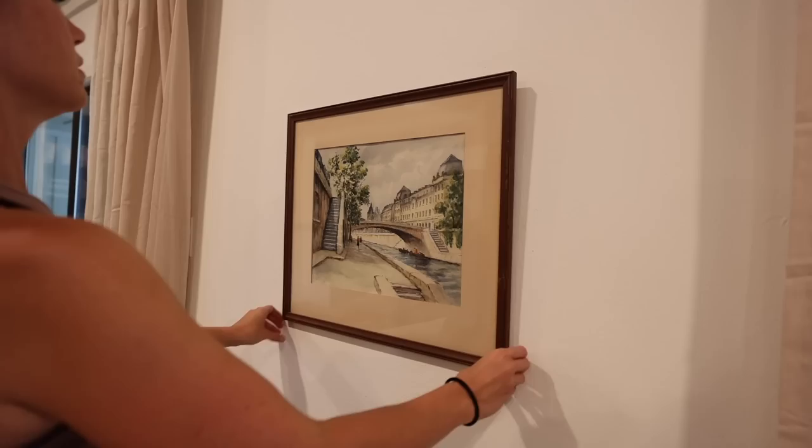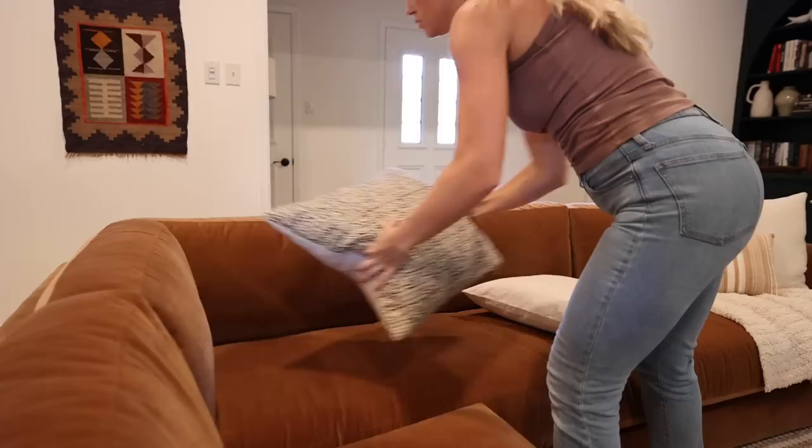After we finished styling the bookshelves I was ready to put the finishing touches on this space. In the end I love how this space turned out — it honestly might be one of my favorite rooms that I have ever designed.